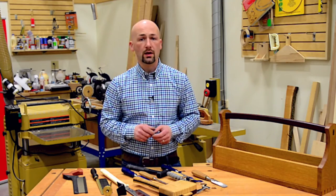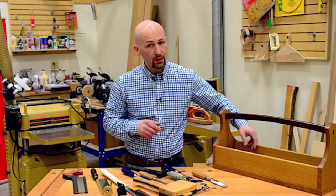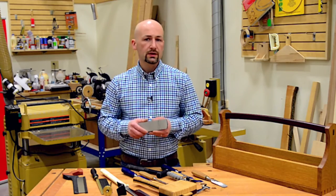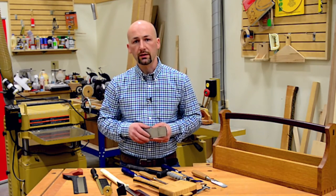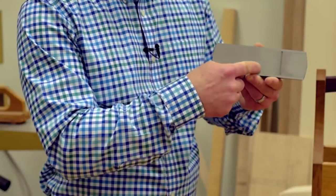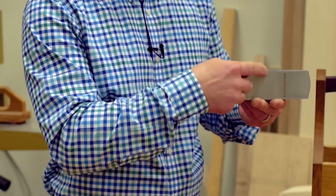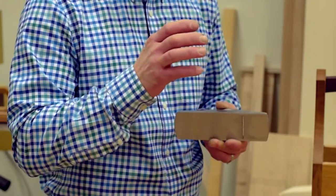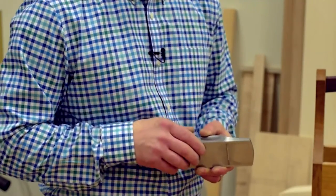Another tool that's optional but I really recommend is a block plane. We'll be using this to transfer our dovetail joints from one board to the other. The advantage it gives us is that the side of the plane is exactly 90 degrees to the sole, and the reflective surface makes it easier for us to register our dovetails.